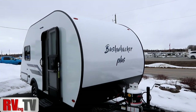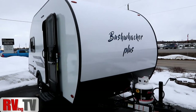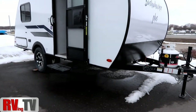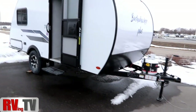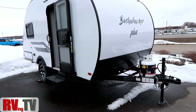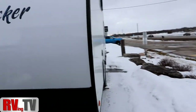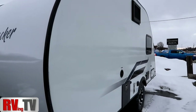It is an aluminum frame trailer with fiberglass skin built on a steel frame. We have nice large tires and you're going to notice that it has really good ground clearance, so if you want to get a little bit off the beaten path you're going to be able to do that. It is non-slides, so it's very compact and gives you all your basics.